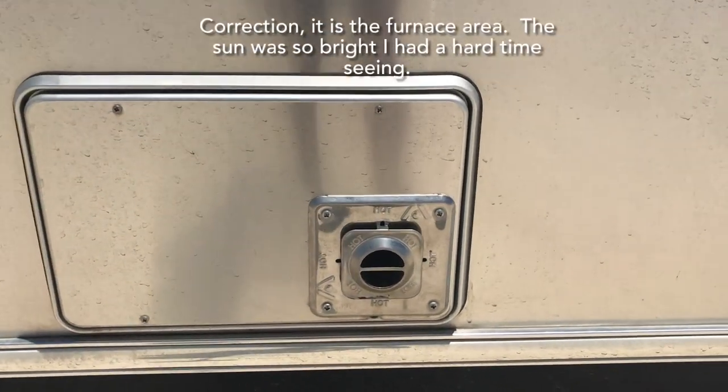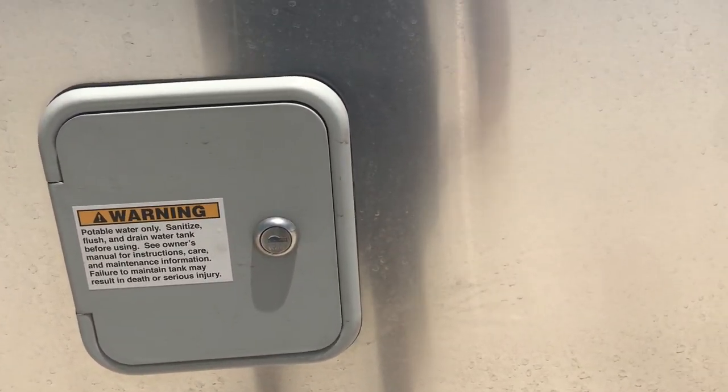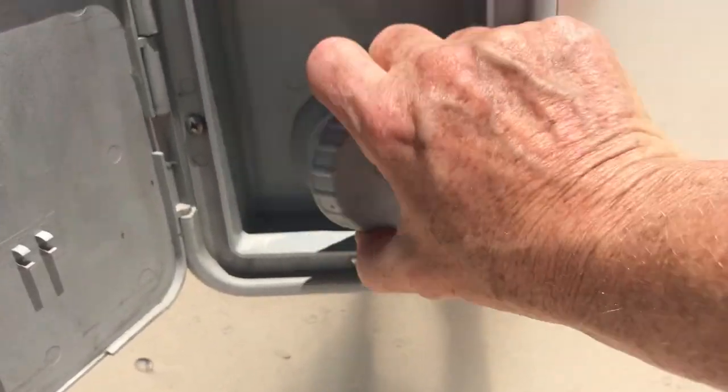Down here is the hot water. And over here is where you can fill up your fresh water tank. It's pretty easy to do — just unscrew this and then put your hose in there and fill it up. It'll start overflowing if you put in too much.